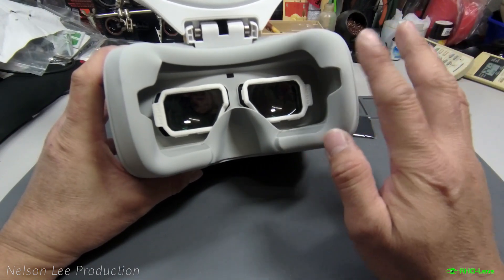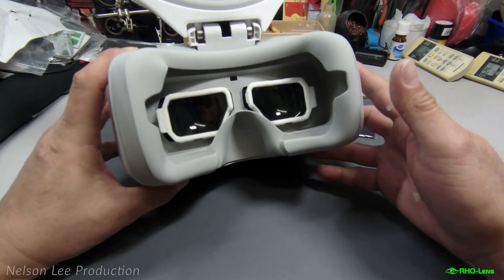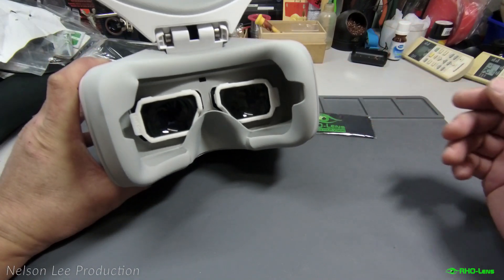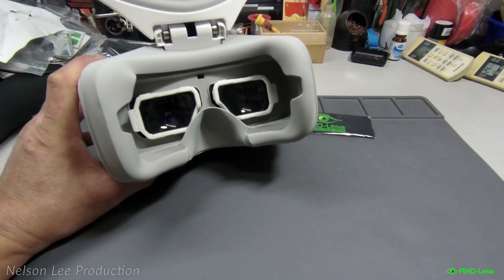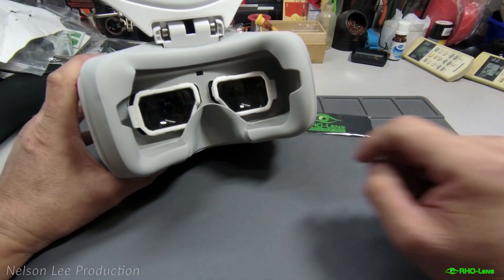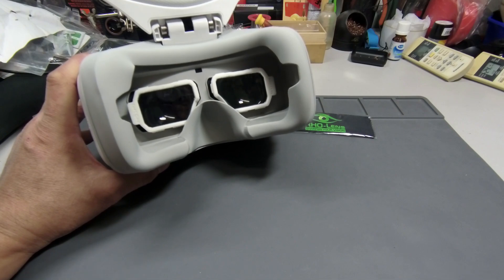When you purchase, copy the promotion code from my video description below so you can save a bit more. Thank you for watching, and see you in the next upcoming video where I'll be wearing these goggles with the RHO lens to fly my DJI Mavic. Flight safe, have a nice day, stay tuned.